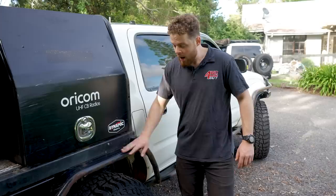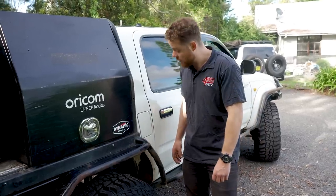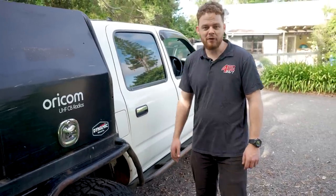I'm going to sandblast it and then give it a Raptor coat. I reckon she's going to look much better than this, because poor old girl.